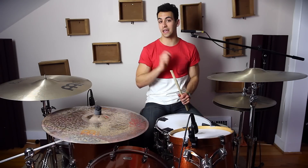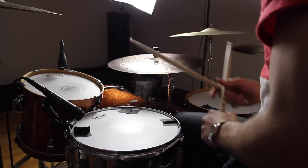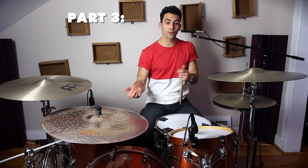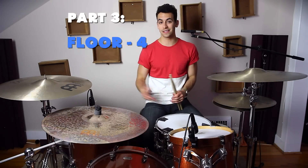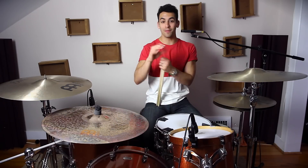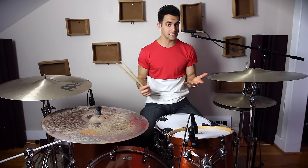Combining part one with part two would sound like this. Part three is the easiest part, and that's just four notes on your floor tom. Pretty simple — if you can make it to that point, you're in good shape. So now let's try to play it all together nice and slow. I'm going to loop it a few times, try to play along.